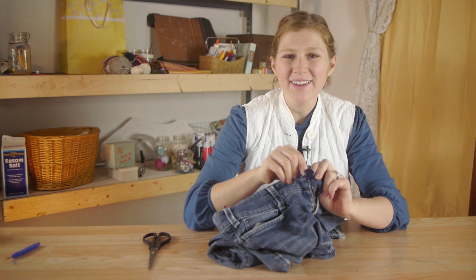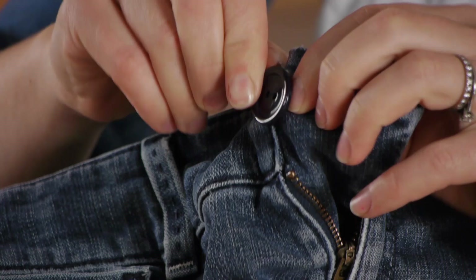Now your button's on and you didn't even have to go to the tailors. This is very easy and something that anyone can do. Thanks for watching.